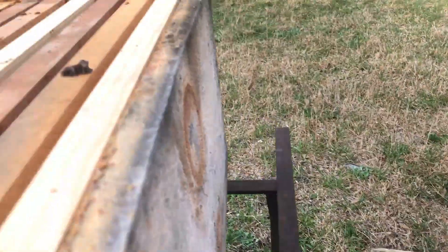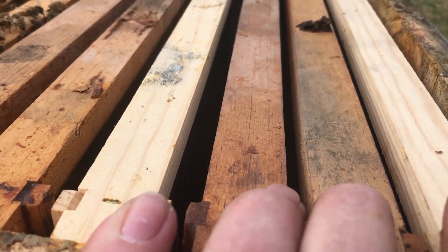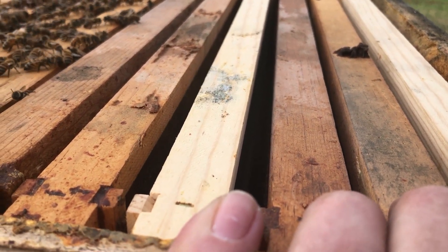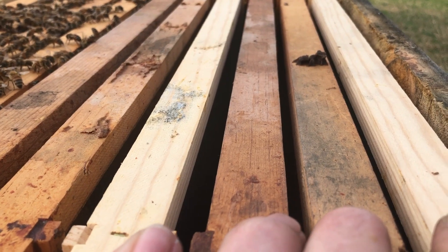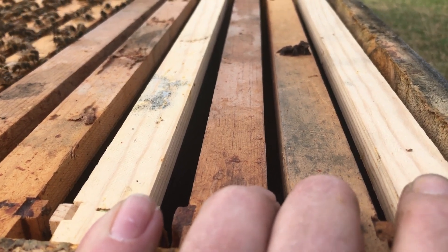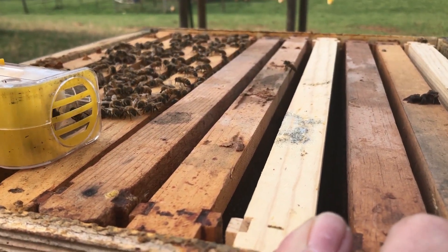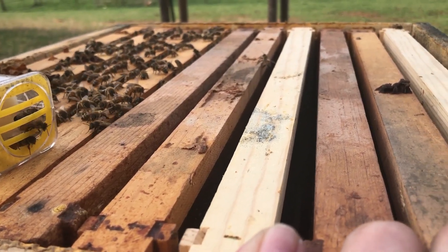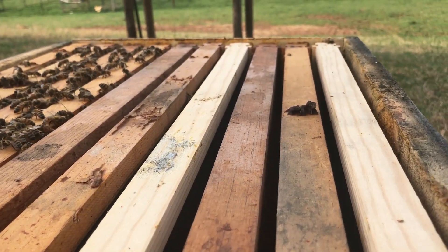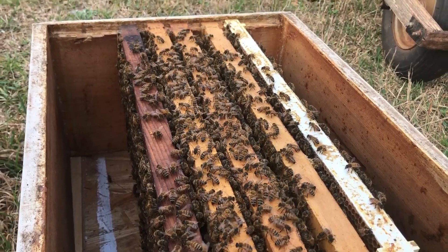These should all be nurse bees down here. I've replaced the empty frames — these two pretty white ones are not drawn, the other ones have drawn comb on them. The queen will have something to start laying on immediately. This is a hive I'm not even gonna try to get honey off of this year because I want to try to raise queens, because this swarm survived the winter with no treatment whatsoever. That's what we're wanting — to raise from survivor stock.